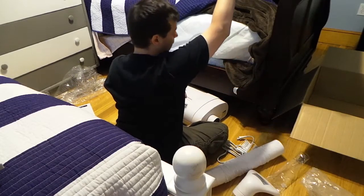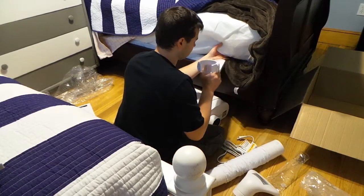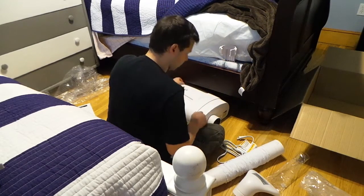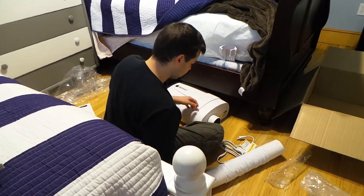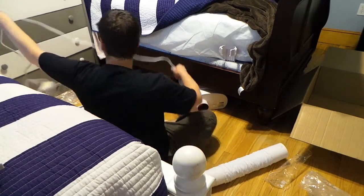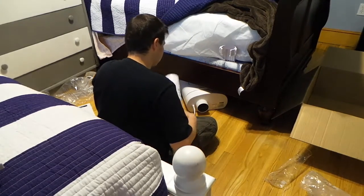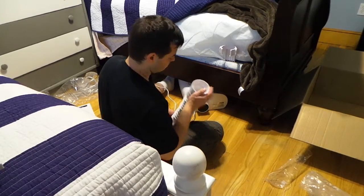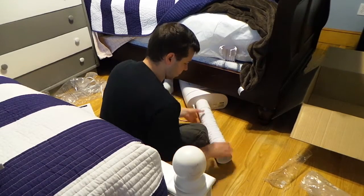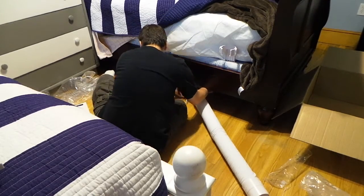The suggested placement is the side middle of the front of the bed or on the opposite side at the bottom of the bed. I'm going to try it here on this side — I may eventually move it. It's supposed to go underneath, and the cord should reach the plug behind. The hose just slips on and clamps into place.